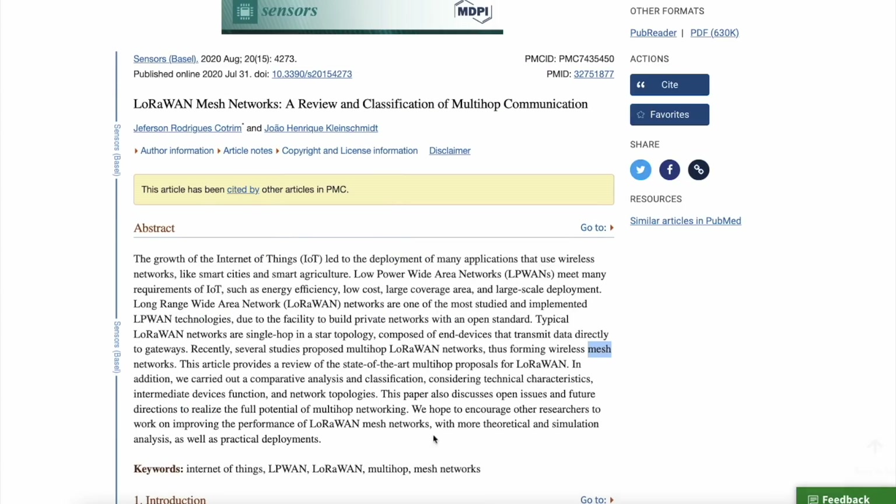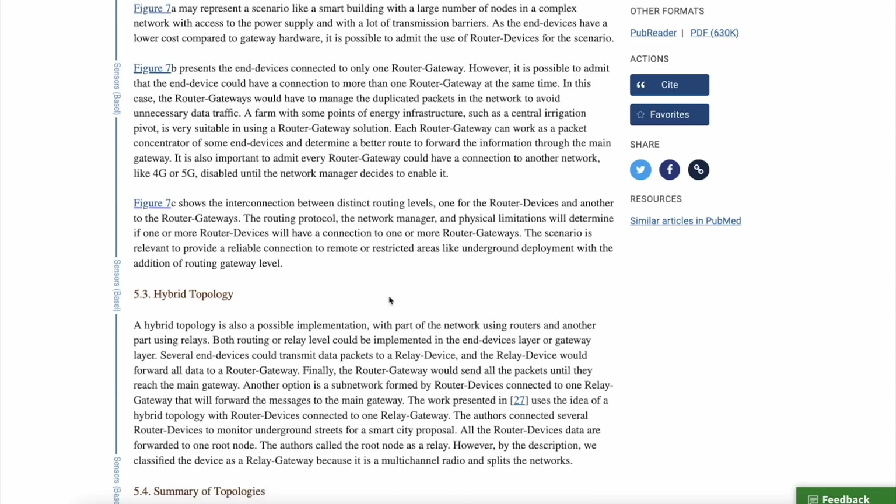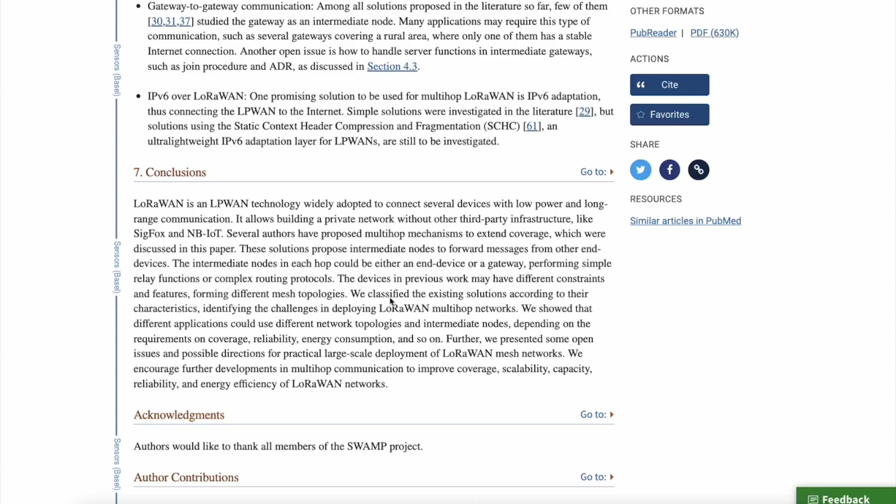The paper says: 'We hope to encourage other researchers to work on improving the performance of LoRaWAN mesh networks with more theoretical and simulation analysis as well as practical deployment.' In the conclusion it says: 'We encourage further development in multi-hop communication to improve coverage, scalability, capacity, reliability, and energy efficiency of LoRaWAN networks.' They see this as the future of mesh networks.